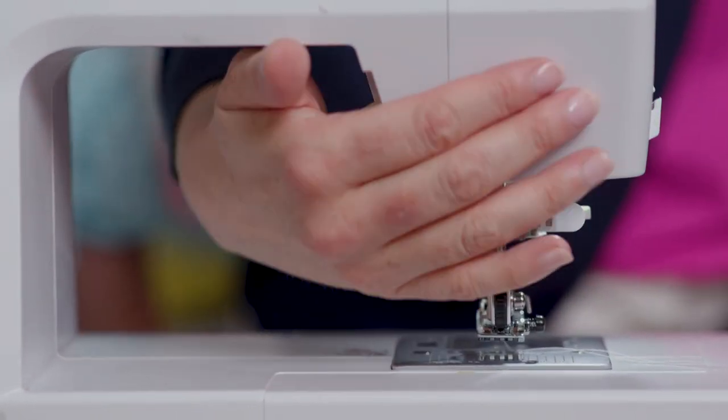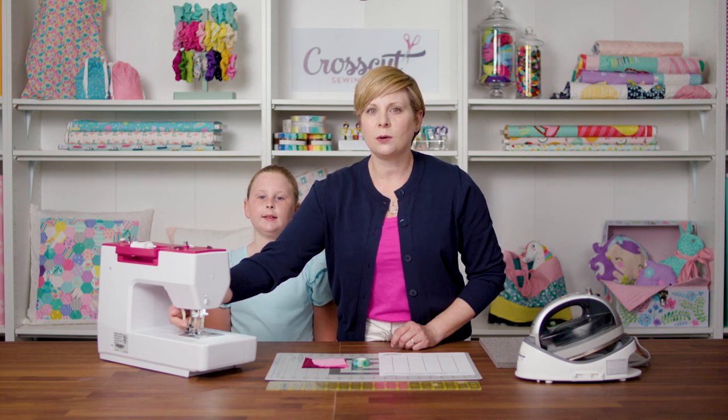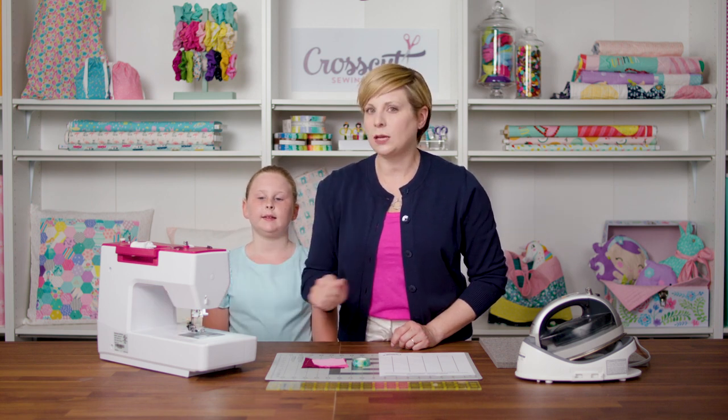On some machines it's on the side and on some it's on the back. Go ahead and find that on your machine and raise and lower your presser foot a few times so you get used to that motion.